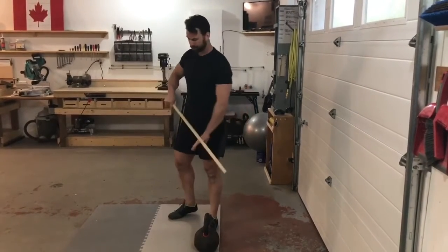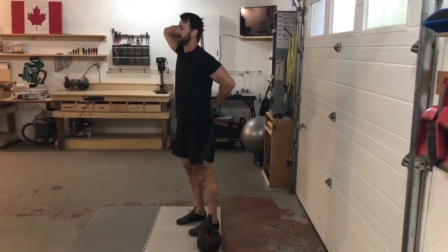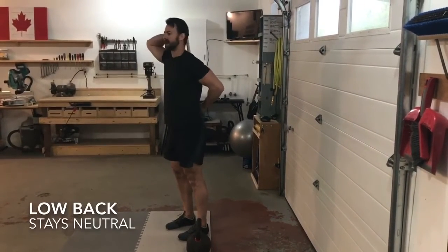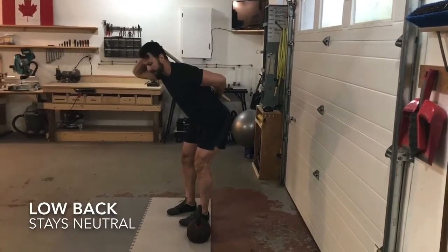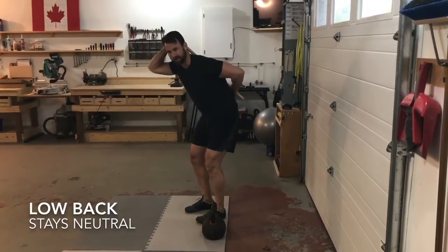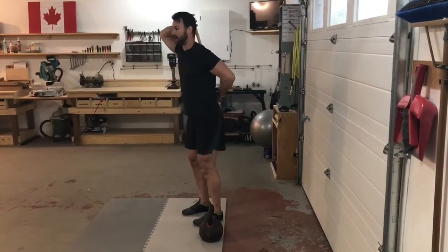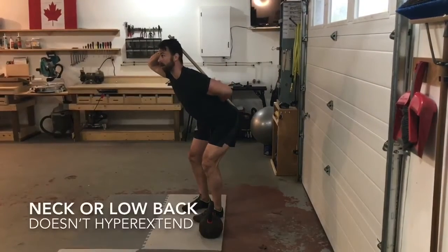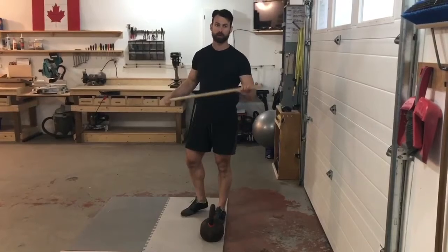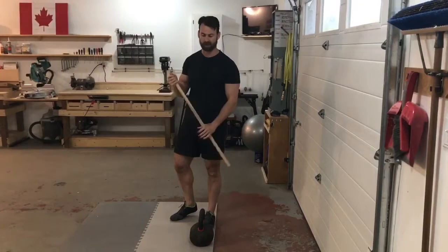Another great thing about this drill is it's self-teaching. If the dowel comes off your spine, you know you're doing something wrong. If you see it separating, you've lost contact and you're rounding your lower back into a posterior tilt — not a safe way to pull weight. Or if you're overarching or looking up, you've gone the other way from neutral. That's why the dowel hinge drill is a great warm-up or self-test.